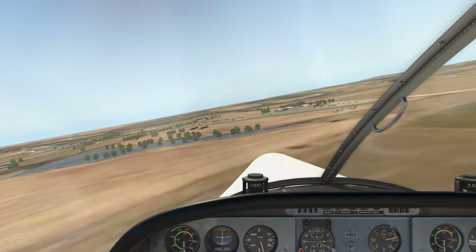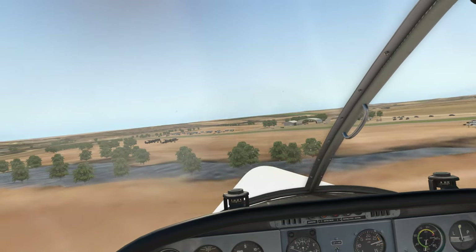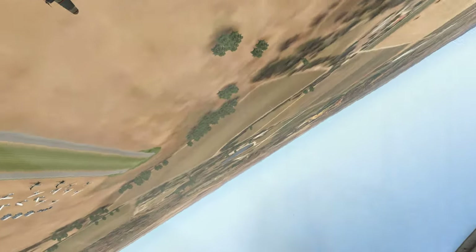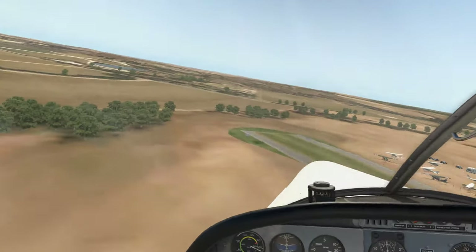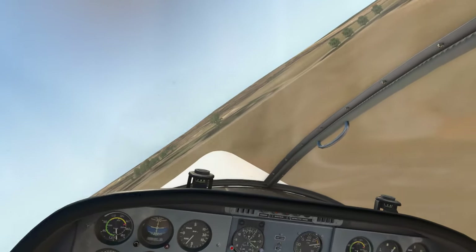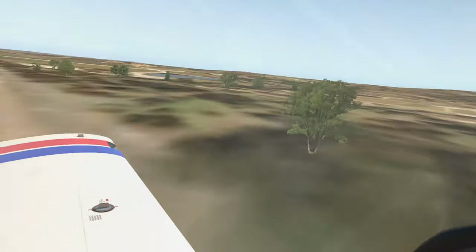Now this airport will be available along with Gawler. Once I get the downloads page sorted out at letsflyvfr.com, trying to make that easy for everyone. I might just have a South Australian pack and you can just download all of them. But this one is actually attached to it because I wasn't sure how to start a new airport from scratch — something I'm still working out with WED — but I've got to tell you, it is a real pleasure using WED.